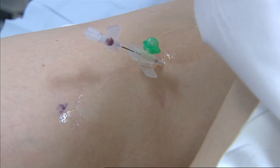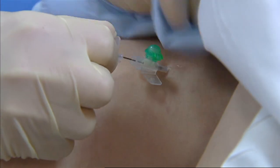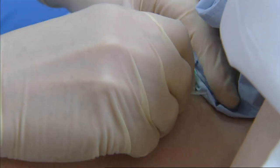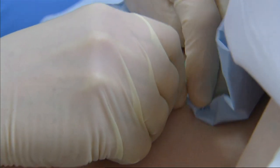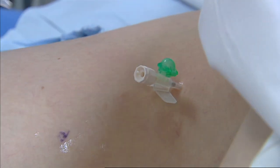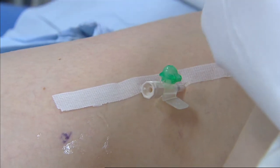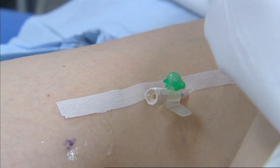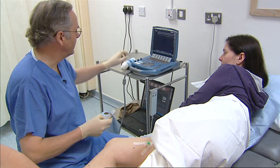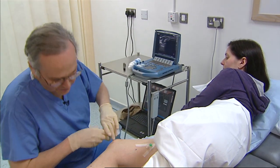Then we're in exactly the right place to make an injection of foam. We put all of these things in, and then when we're ready to go, we'll introduce the foam, which is precisely what was done last time. The tip of the needle is in exactly the right place, and then we'll do the same again.